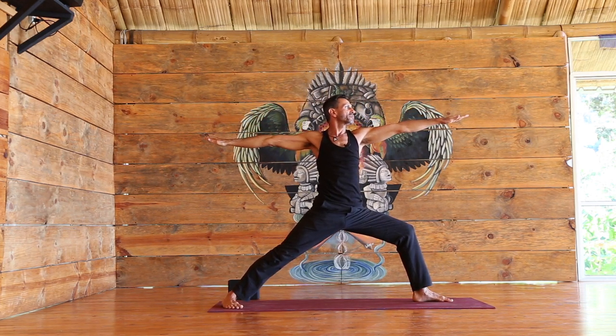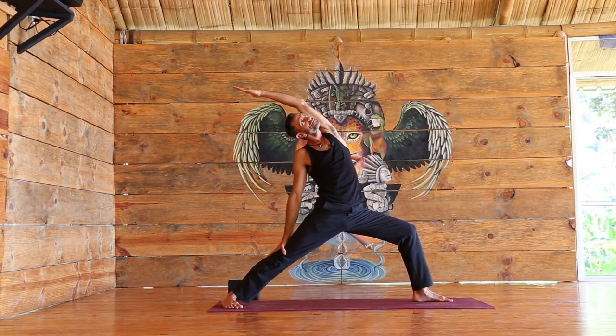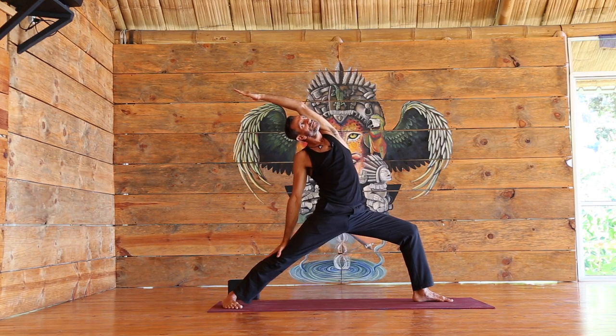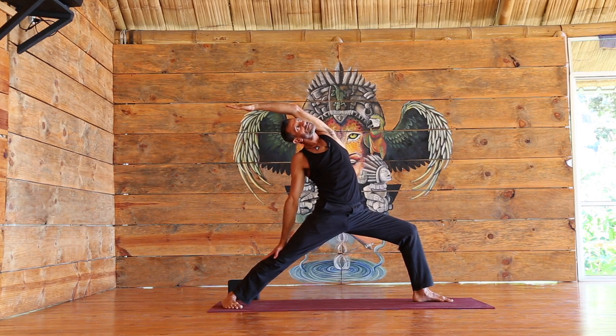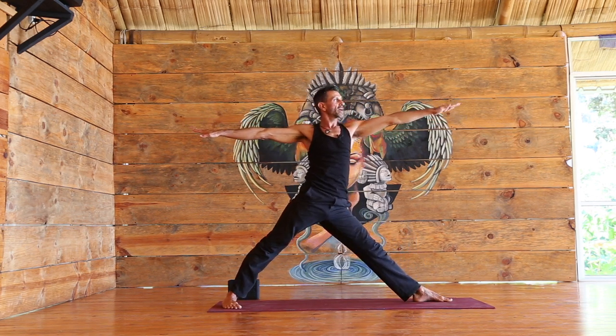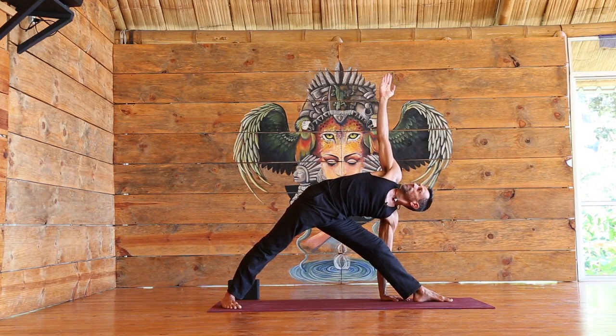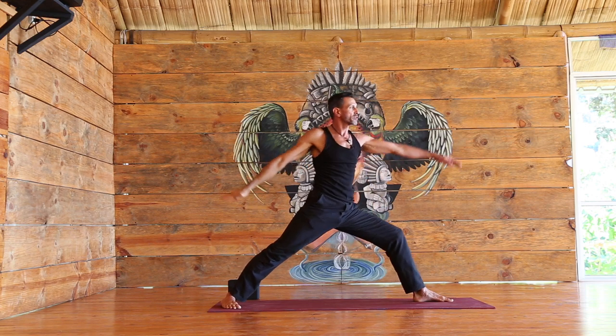Try to keep the left knee moving to the left. Reach forward, reverse. Back to warrior two, straightening the front leg, reaching forward — triangle pose. Inhale, rise back up — warrior two.